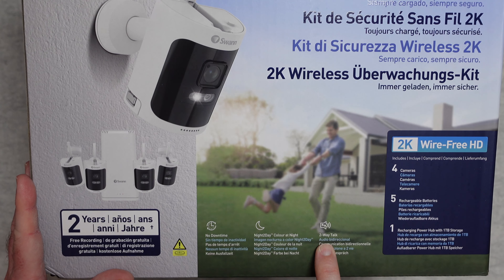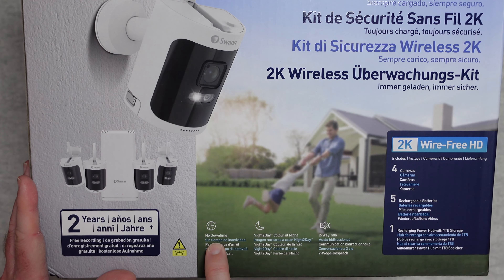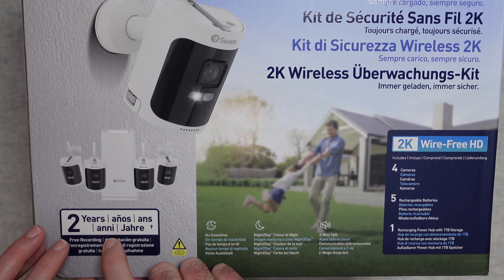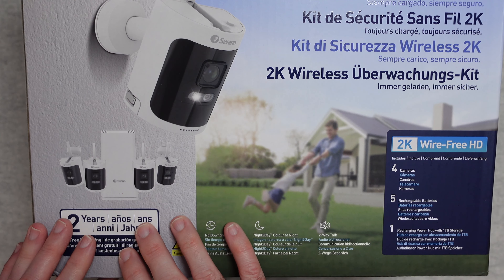It supports 2-way talk, night-to-day colour night vision, no downtime, and free recording for 2 years — which is very, very impressive. That is a really impressive capacity.